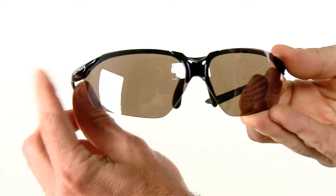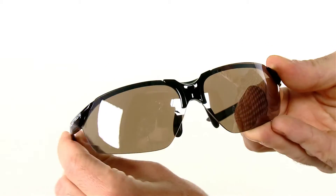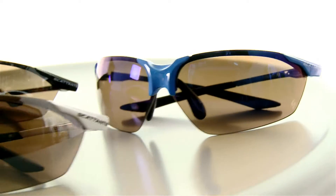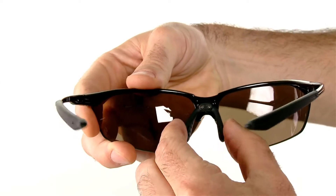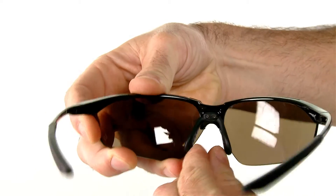So as far as performance eyewear goes, they take a lot of abuse and these will put up with it. The Bliss comes in three different colors and each color comes with three different lenses. The Bliss also incorporates a four-point frame fit system, as well as adjustable rubberized nose pieces and non-slip ear pieces.